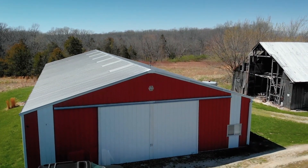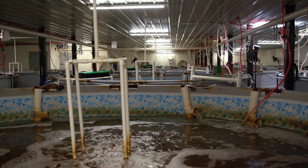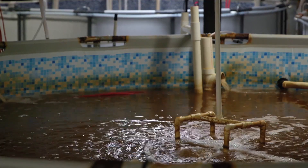Here, you're in a building that's 164 by 84 feet, with 14 pools, the same recycled water, and we can do roughly 5,000 pounds a year.